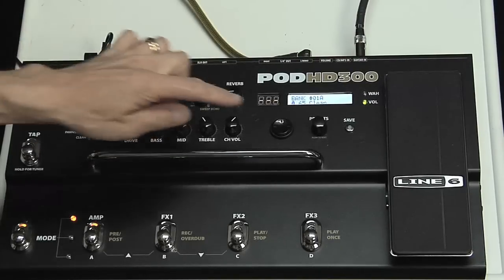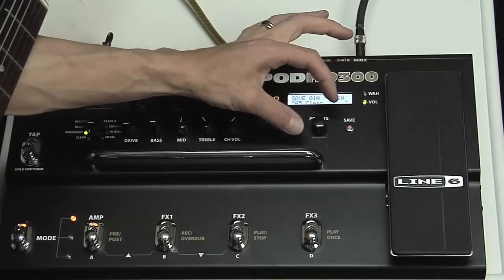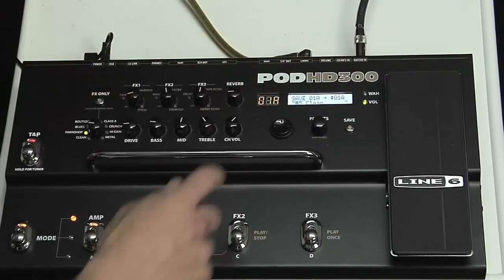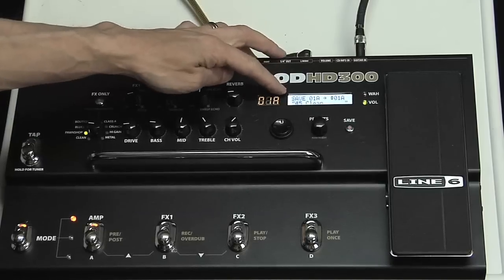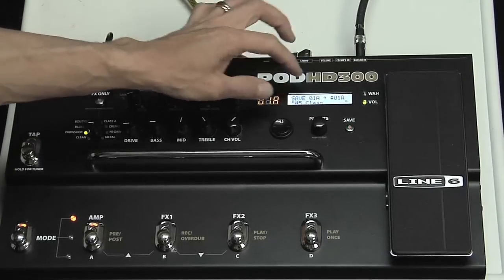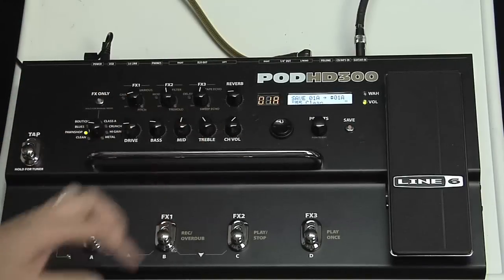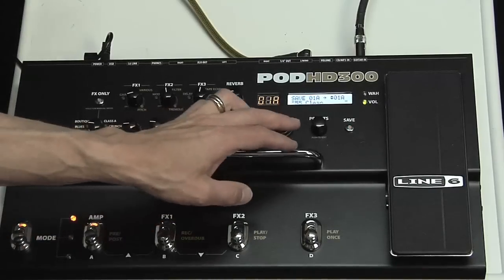Now I can save it — press save over here, then turn the preset knob to where I want to save it. Right now it says 01A. I can actually name it; it goes through the alphabet and numbers so I can write something that way, though it's a little clumsy. It's a lot better to use the edit software you can download for free on Line 6, because then you can make all these things easier on the computer — edit, save, and name things by just typing on your keyboard.